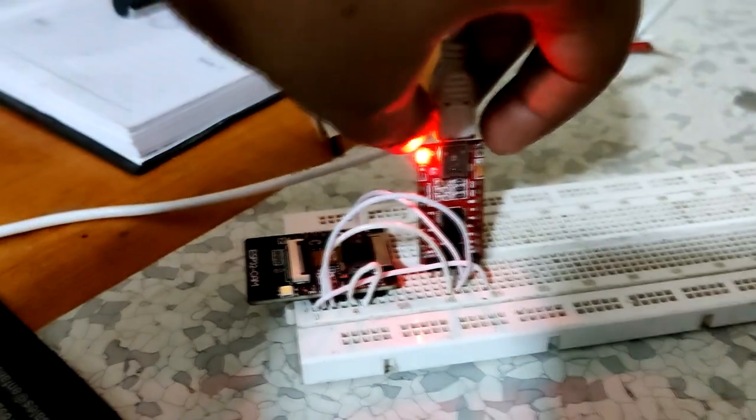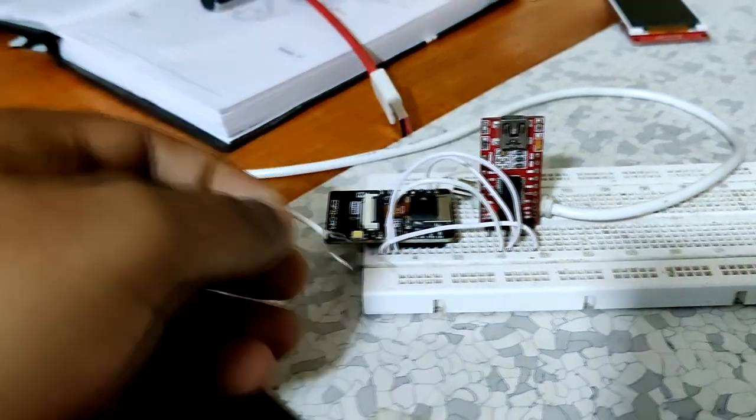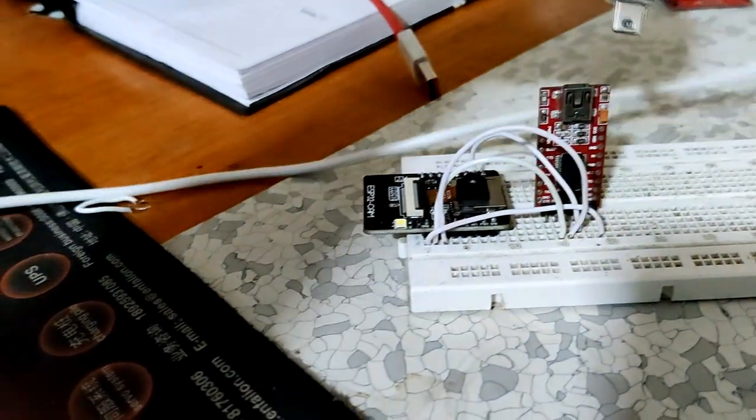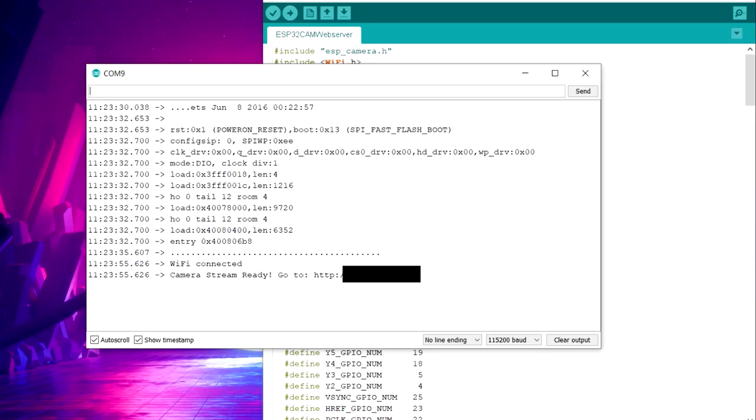Now unplug the USB from the FTDI module and remove the jumper between GPIO0 and ground. Plug the USB back in and open the Serial Monitor. The ESP32-CAM will connect to Wi-Fi, which will take roughly one minute, and you will see the IP address of the ESP32-CAM appear in the Serial Monitor.